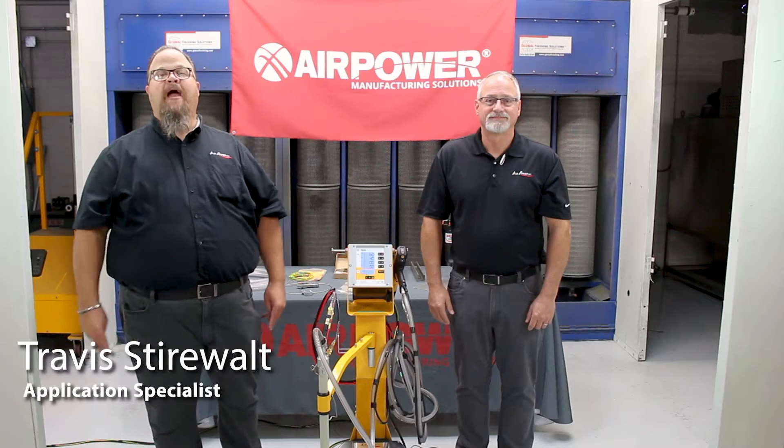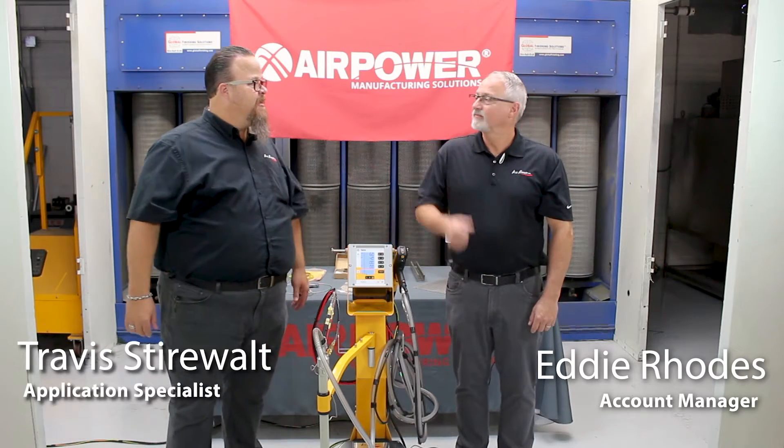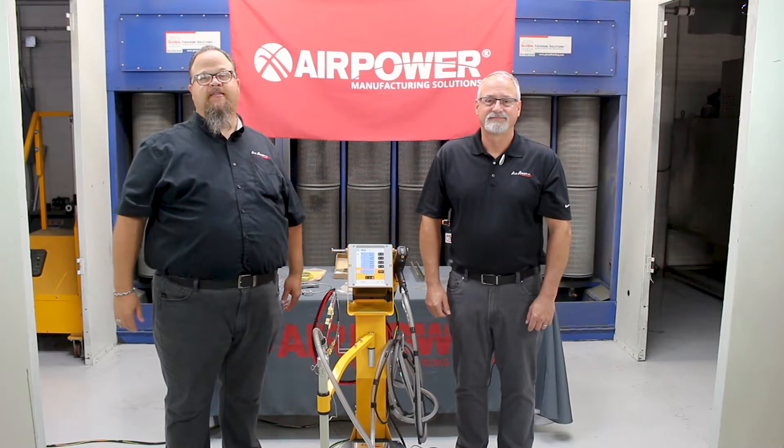Welcome to another edition of Air Power 5. I have my friend and colleague Eddie Rose. How you doing, Eddie? Doing super. Alright, you ready for some education? Here we go, Air Power 5.